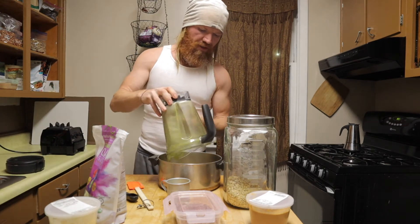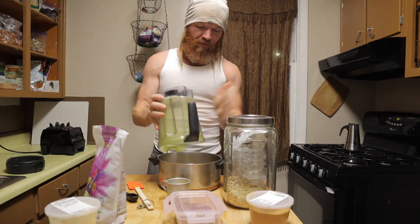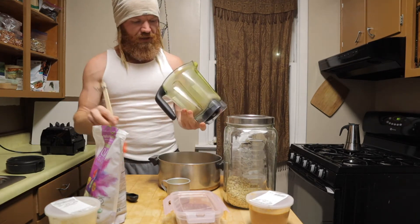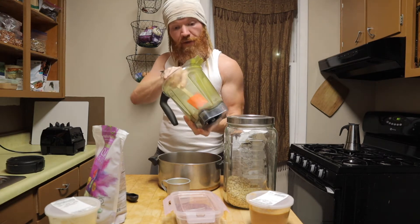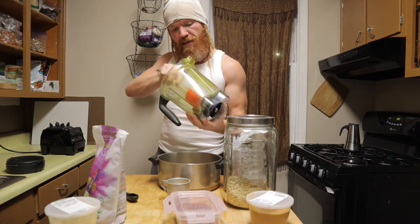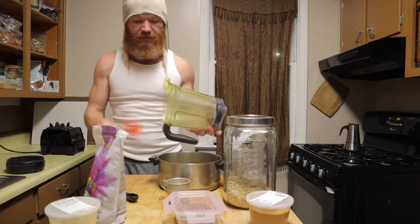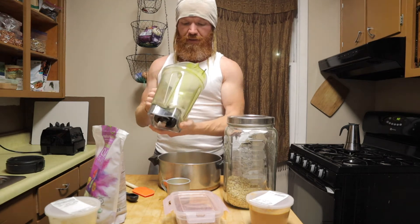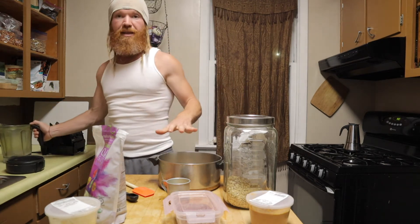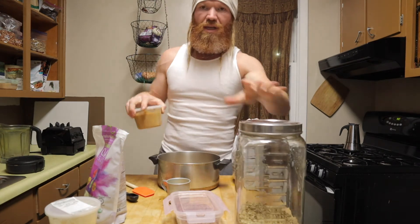I pour the seed mixture in. I eat mostly in the Ayurvedic style of cooking, eating, and living, which is focused primarily around digestion and ease of digestion. For that reason, we want to blend up these ingredients — they don't have to be super fine, but pretty fine.